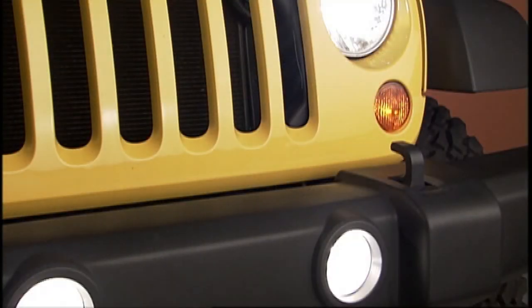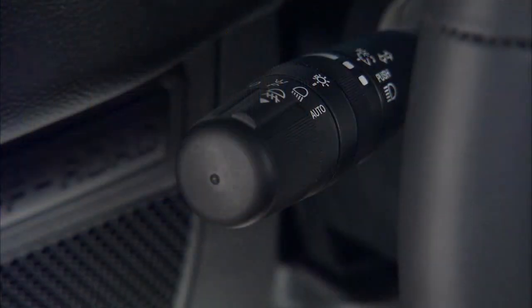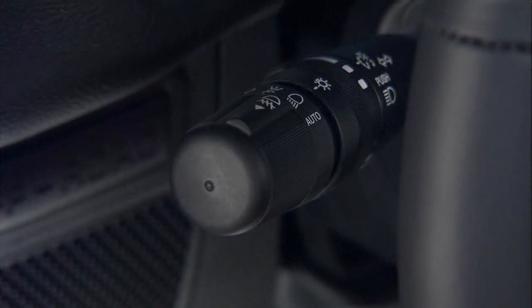To activate the optional front fog lights, make sure the parking lights or the low beam headlights are on, or put the lever in the auto position, then pull out the end of the multi-function lever.